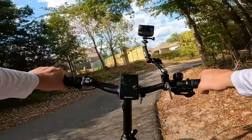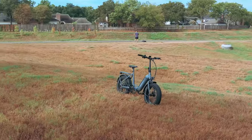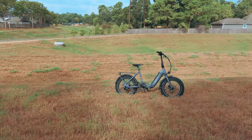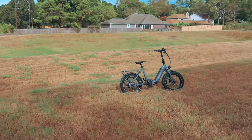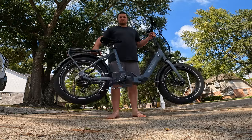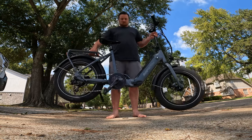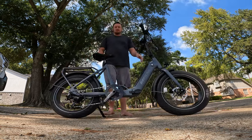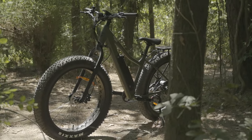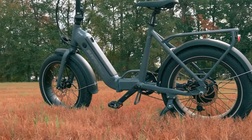In my opinion, probably the weight. It's 59 pounds with the battery installed — not super heavy, but it might be a little much for people who need to carry it up and down stairs. It was manageable for me. Interestingly, when I had this and the Boar Explorer next to each other, the Boar Explorer was actually lighter, which was surprising.